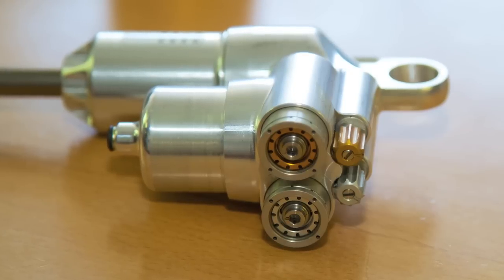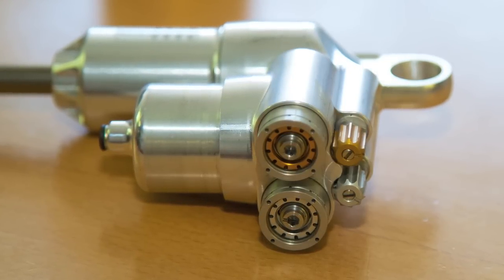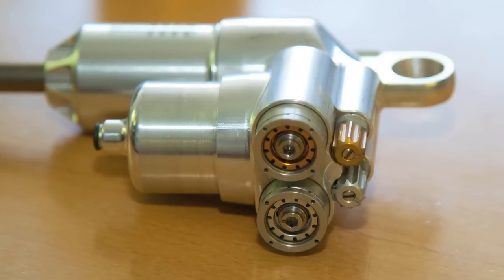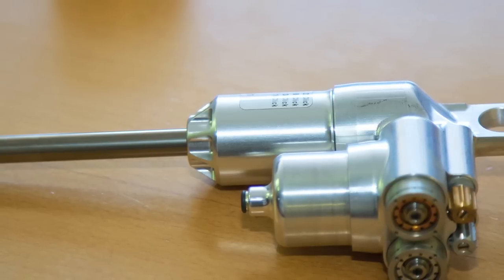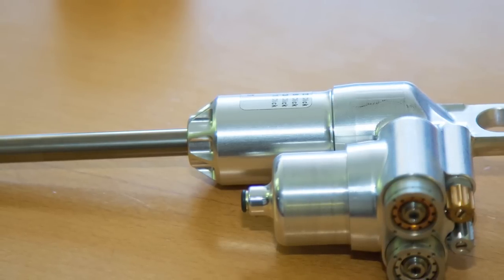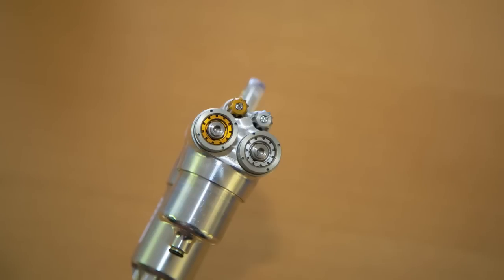It's a four-way adjustable damper with reclocking and recentering capability. So if you find that your best settings are, say, 12 clicks of high-speed rebound and 11 clicks of low-speed, you can actually recenter it without changing the damping forces so that everything is 12 clicks all the way around. It makes it easy for the techs to set up the car for different tracks.